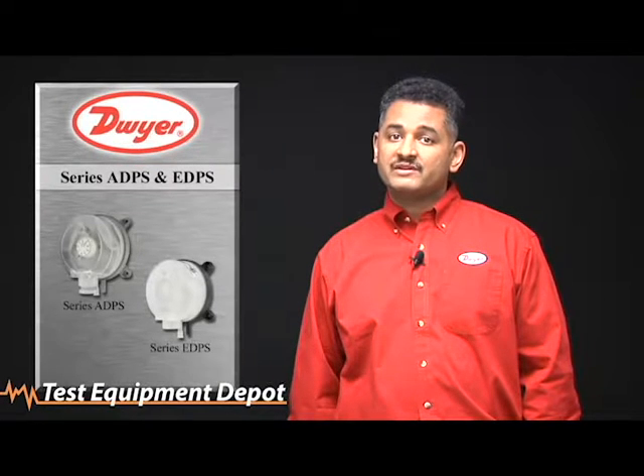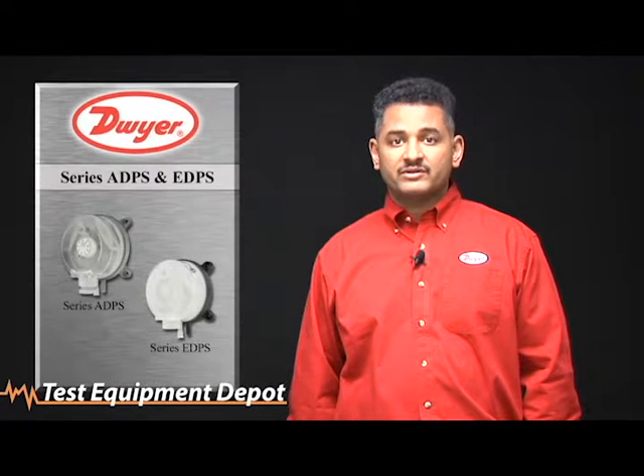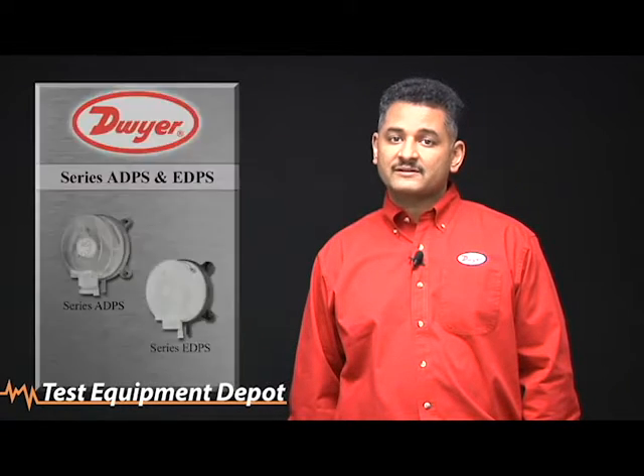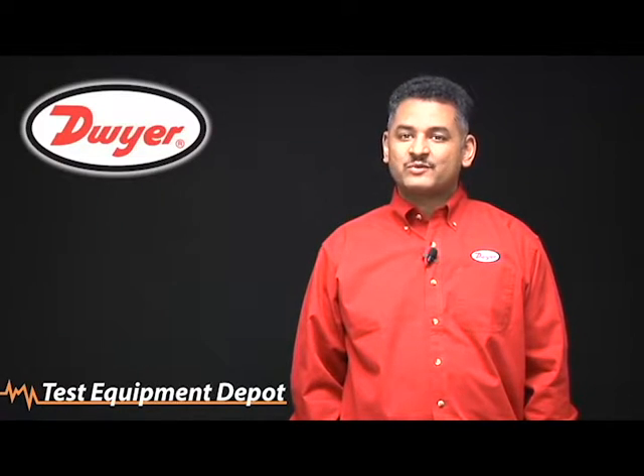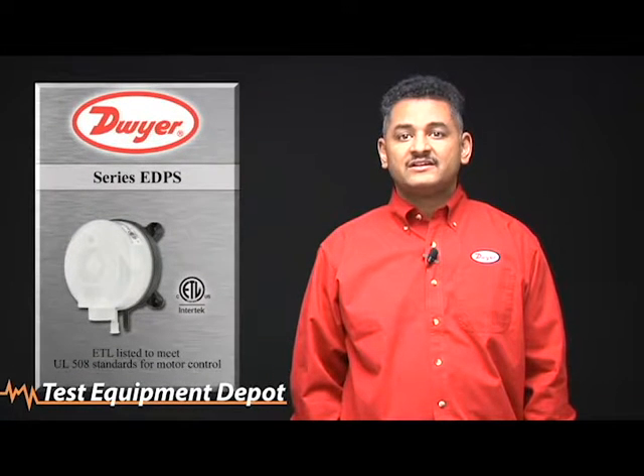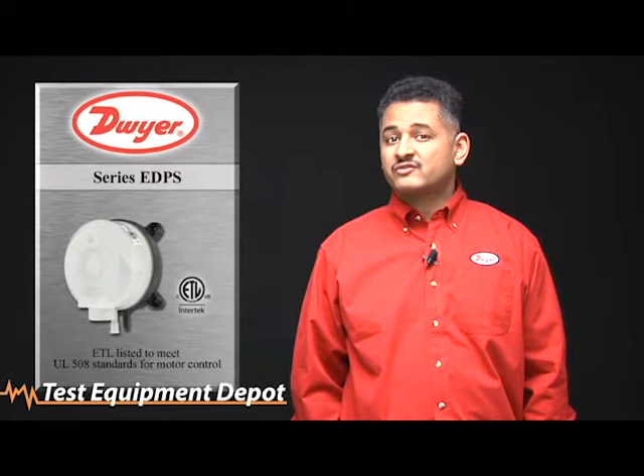These pressure switches can be used to monitor the pressure drop across filters, to monitor the building pressure, to protect against high duct static pressure, or to prove that a fan is operating. The major differences between the switches is that the Series EDPS is ETL listed to meet UL 508 standards for motor control.